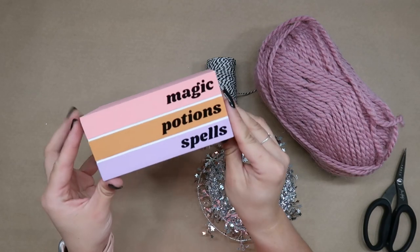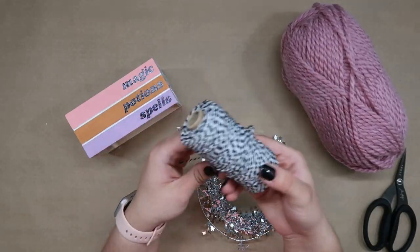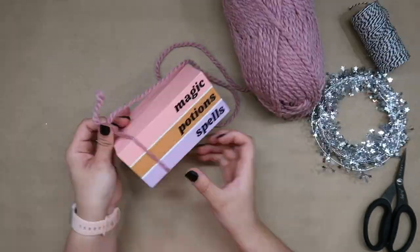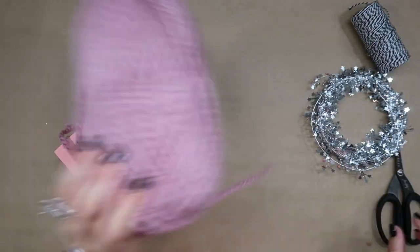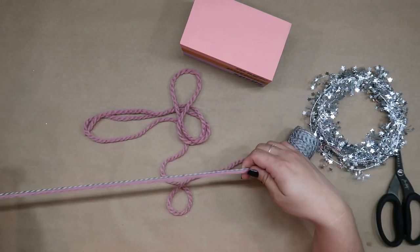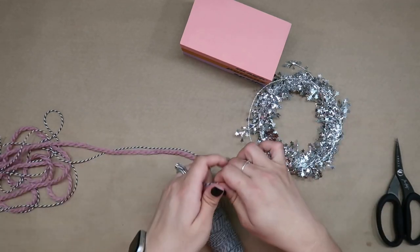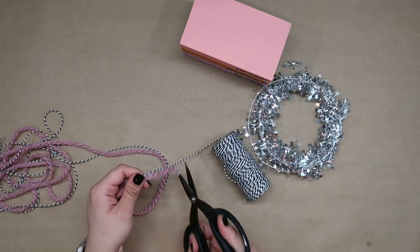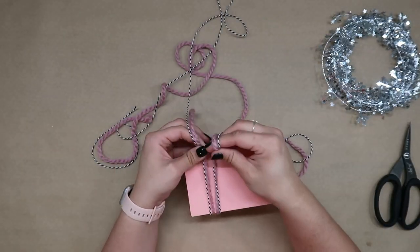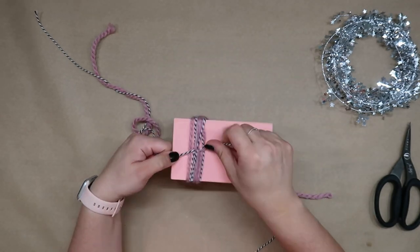But I decided I wanted to embellish mine just a little bit more. So to do that I'm going to take some yarn, black and white twine, and my favorite wired star garland. I love mixing textures and patterns together which is why I went with this combo. I wrapped the yarn a few times around the crate to get an idea of how much I was going to need, then used that same piece as a guide to cut the same amount of black and white twine. I then took both the yarn and twine at the same time and wrapped them around the left side of the crate before tying it off in a knot and then a bow.